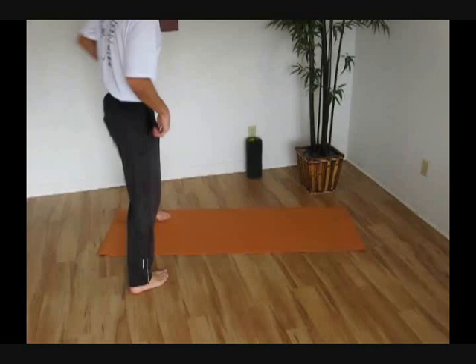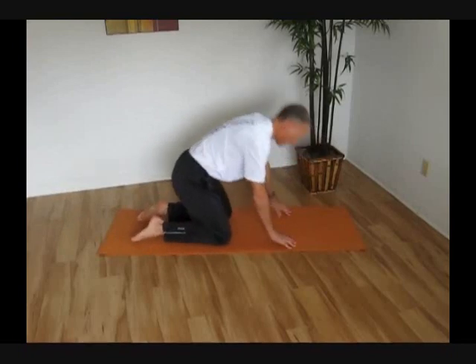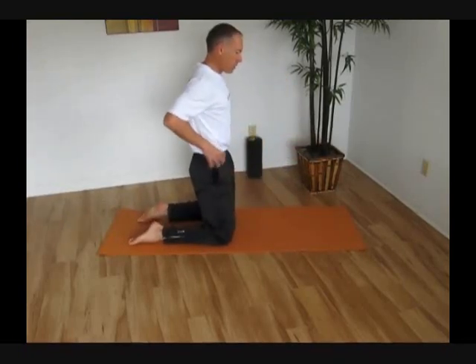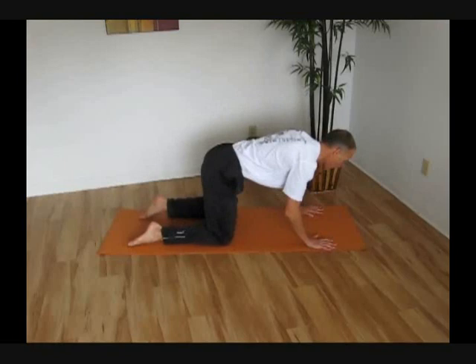To do the donkey kicks, we're going to get on the floor. You want to be on your hands and your knees. Now you want to start by consciously engaging those deep abdominals. I like to take just a moment to make sure my deep abdominals are engaged before I get into this position.